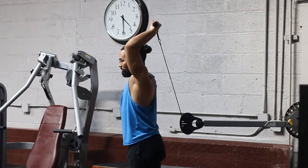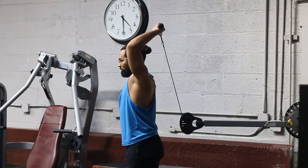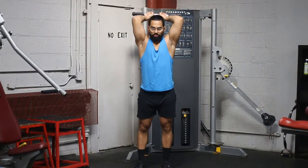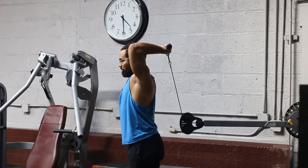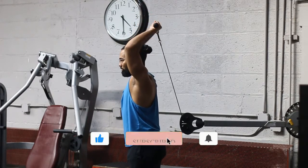You want to make sure that you're keeping your elbows nice and back — your elbows should basically be pointing to the ceiling the whole time. If you can do that, you're going to get a lot from this exercise. If your elbows are pointing forward, you're going to start hitting your head with the cable.